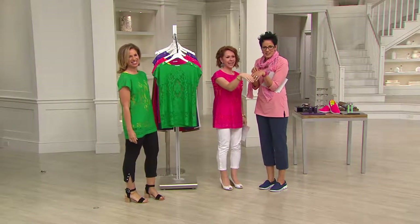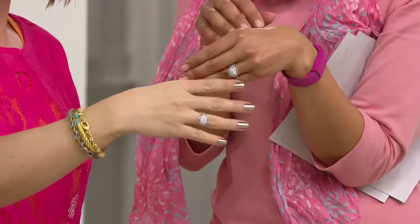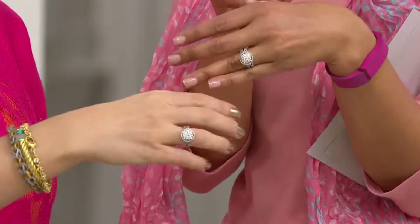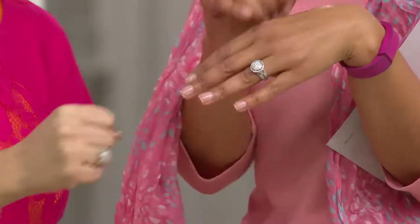It's so shiny. There it is. Look at these sparkle — it looks like four carats. It does. It's really one, but it looks like a four-carat solitaire. Bam, that's coming up.